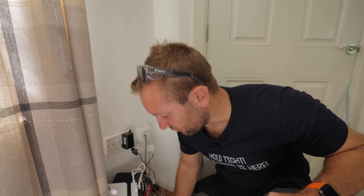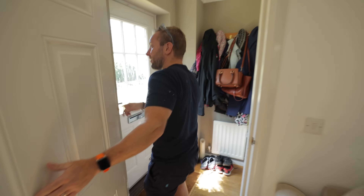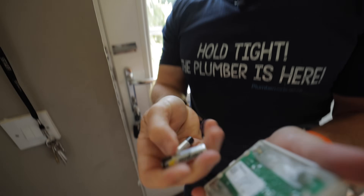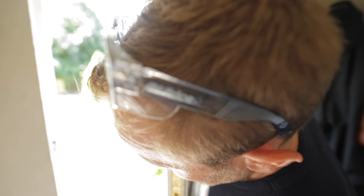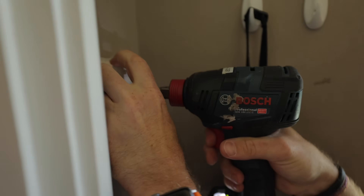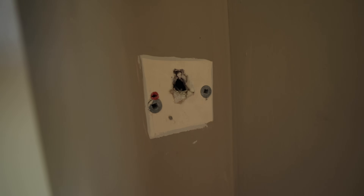Room thermostat's here — doesn't need to be on here anymore. Got an old one here, Comfort RF. Batteries in there — might come in handy. We need to get this undone. There's a wire in there from when there used to be a thermostat here — back in there. Sorry Max, I know I'm in your way. You're going to start having a go at me in a minute like you usually do.